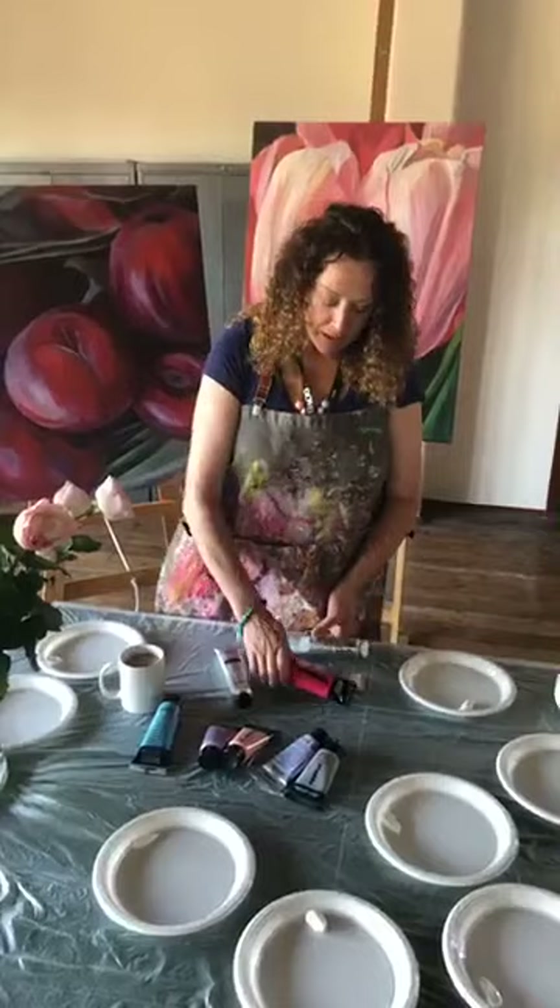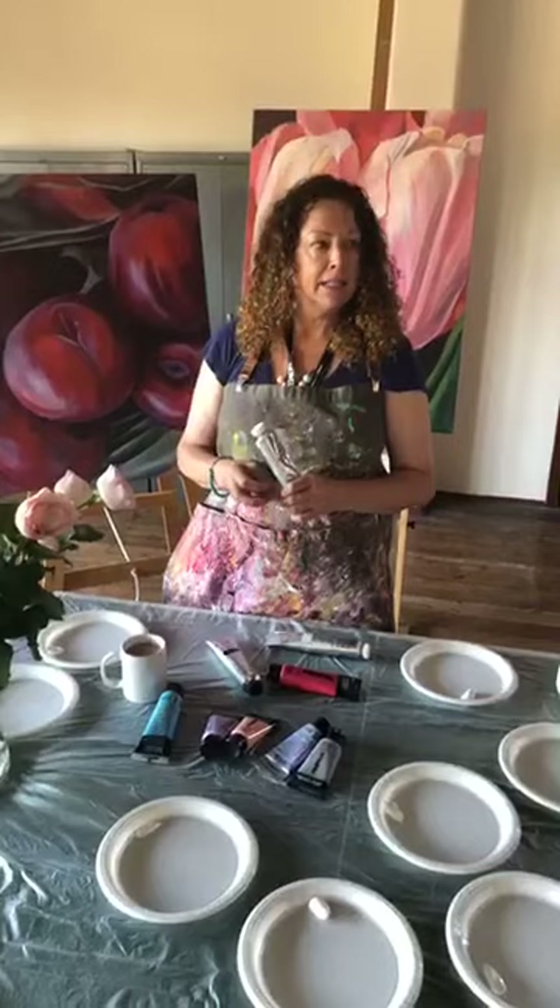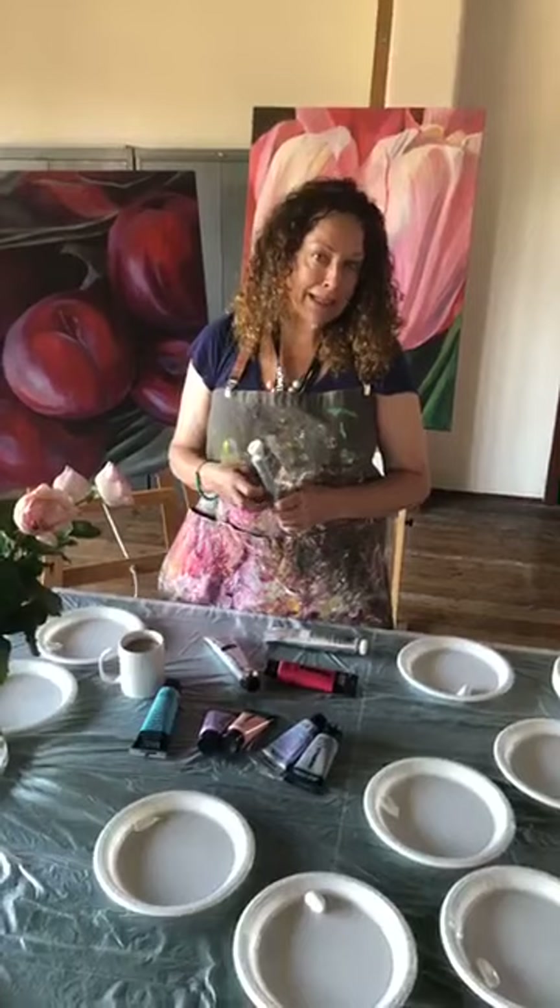Acrylic paint is very different to oils because it dries quickly — you can work straight back into it within 20 minutes if you wanted to change something completely. You can still blend as you can with oils, you can get crisp edges and soft edges, but you have to work more quickly and you tend to use a range of additional mediums that go with the paint in order to manage it.